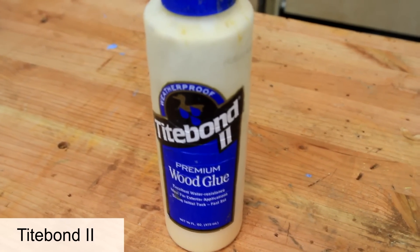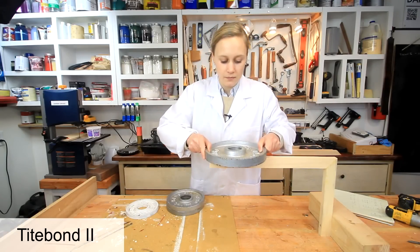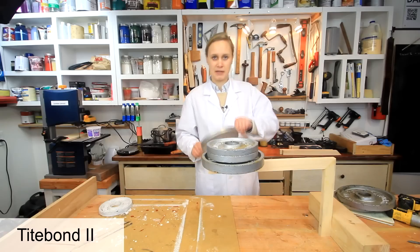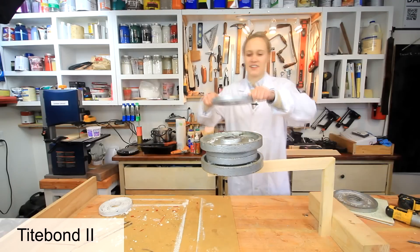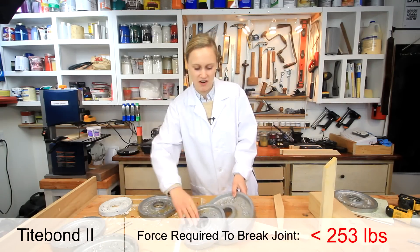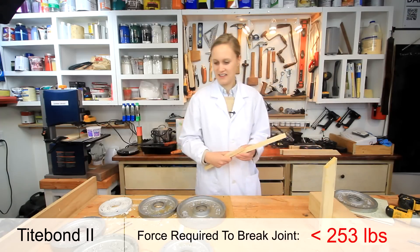Starting out: Titebond 2, beginning with the 5-pounder. That feels very strong — I'm replacing it with a 10-pounder. Let's add more. Very strong. There are no signs of cracking. Wow — that was just unbelievably strong, and it was the wood that cracked. The wood just couldn't handle that weight. That's incredibly strong.